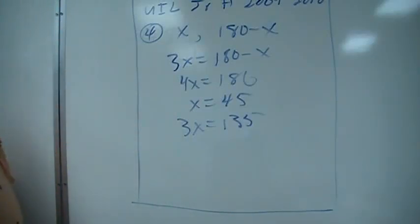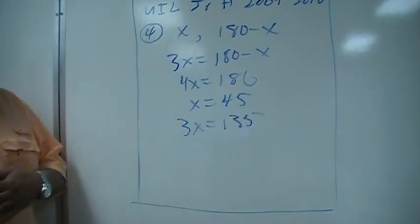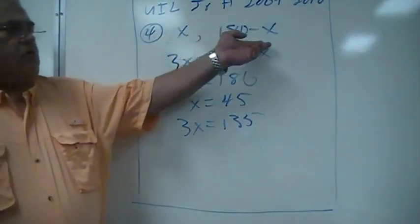This is number four. So this is that you have two supplementary angles — two supplementary angles are two angles that add to 180. If it said complementary angles, they would add to 90. So if one is x, the other is 180 minus x.